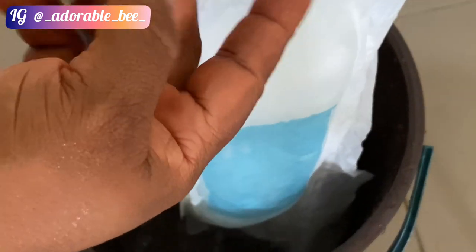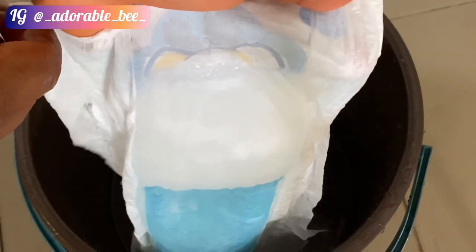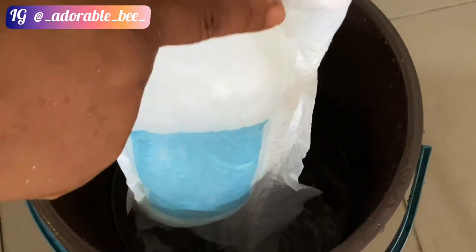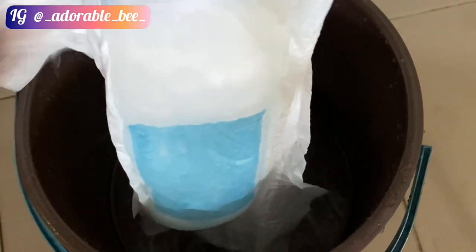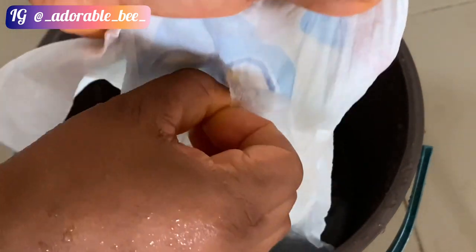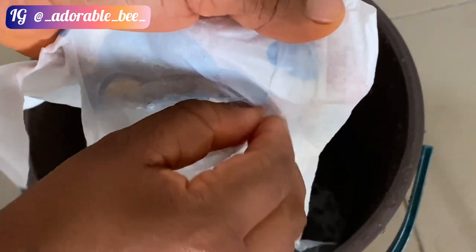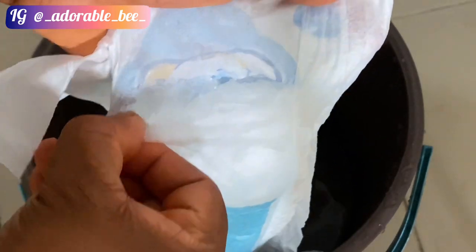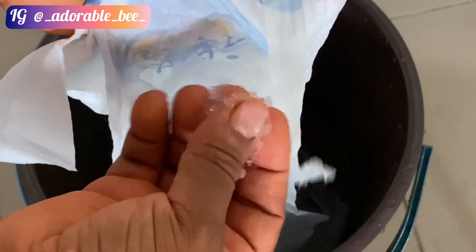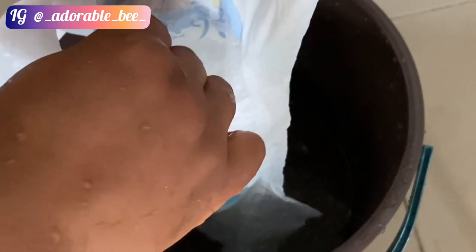Now I'm bringing everything out. You have to cut where I'm pointing — from the top, tear it into two. I'm using my hand, but you can use scissors, a razor, or whatever you choose. That's what it actually looks like inside — only God knows what that material is. If you know, let me know in the comments!